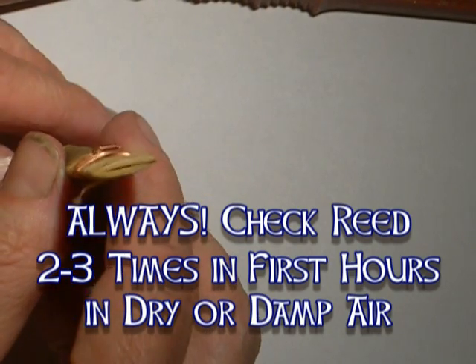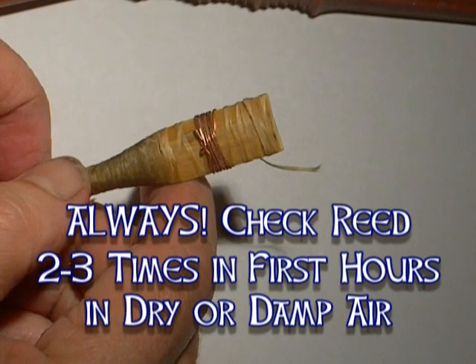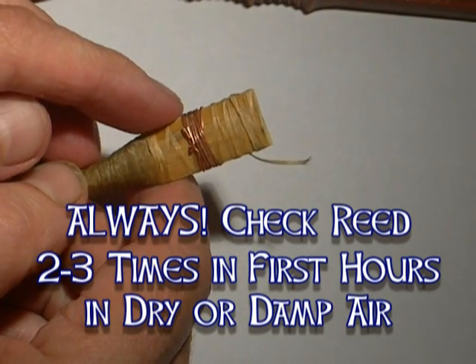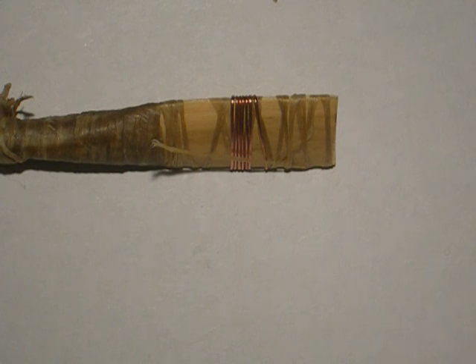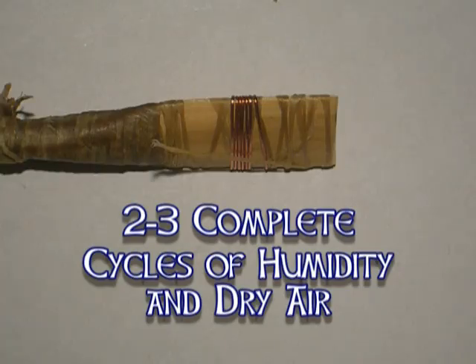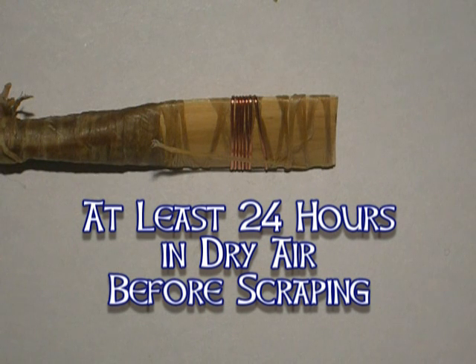I'm now going to let this reed rest back in the humidity box for several hours, then I'll take it out and let it sit overnight in room air to dry gently. The reed should then be given another complete cycle of 12 to 24 hours in high humidity and another 12 to 24 hours in dry air. Before you scrape the reed there should be at least two cycles of humidity and dry, and the last cycle of dry should be a solid 24 hours or more in ordinary room air before you cut into it.